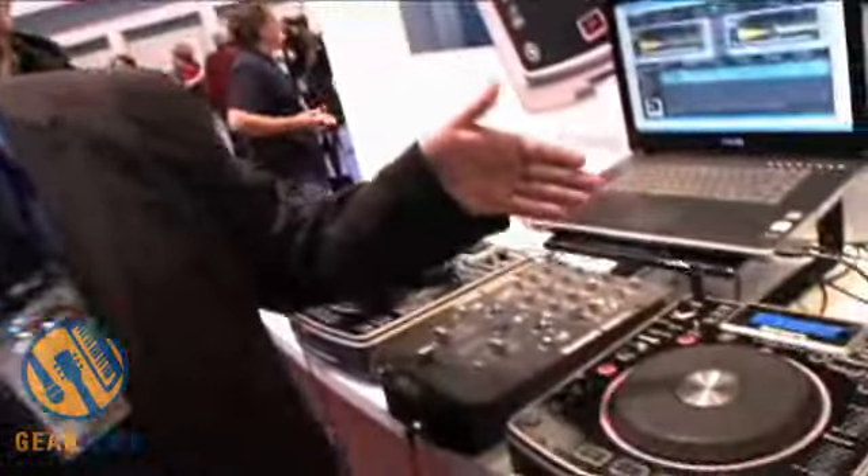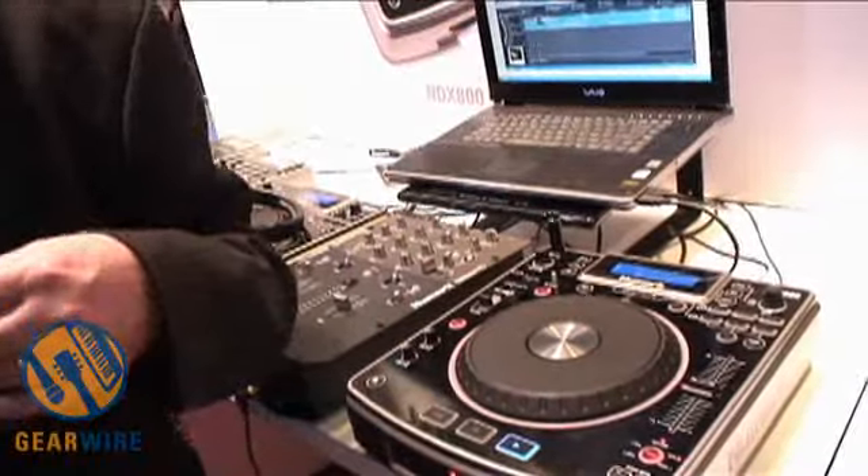Does this need the time-coded CD to operate the software, or is there something built in? It doesn't. The advantage of software controllers, when they're actually integrated well with the software, is that you don't need timecode anymore. That's always been the case with any of our control surfaces integrated with software. Whether it be a NS7 or a V7, we're sending MIDI at twice the speed of normal MIDI, sending all the platter commands as they're coming out, and it sends the changes in the commands as they're going out, so it controls the software that way.